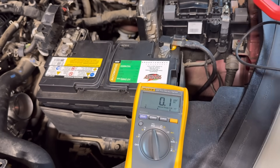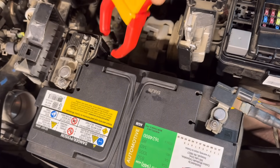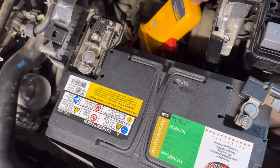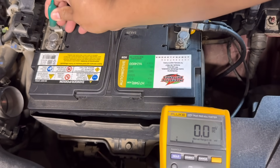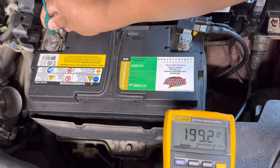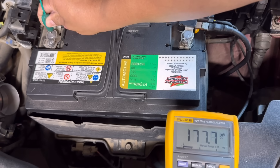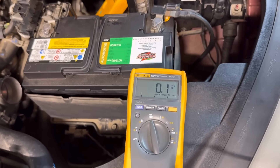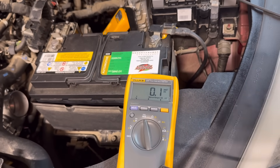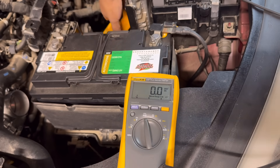We put the amp clamp around the wire going to the starter motor on the positive side, then crank the engine for 10 seconds. The reading was averaging a high of around 190 amps. Then we switch to the negative side to compare.